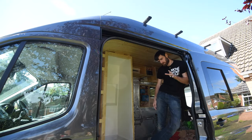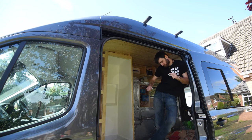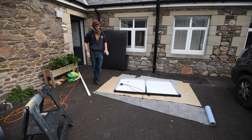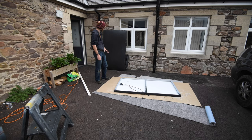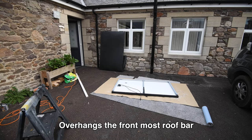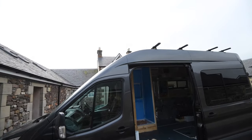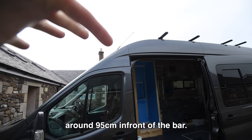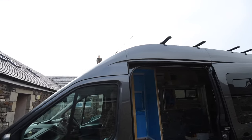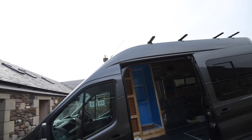Some of this is filmed a bit out of sequence as this intro is filmed after I filmed the end of the video, but you're going to be able to see the process. It's time to finally start assembly. I've got three of these panels I need to put on, however the front most panel overhangs a little bit — it stops about the height of that aerial there past this front bar.